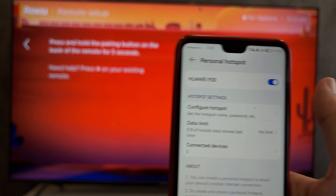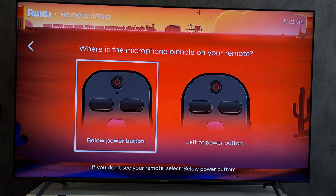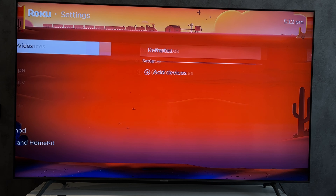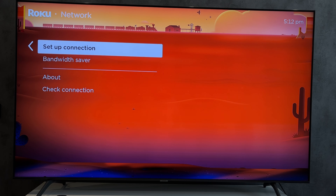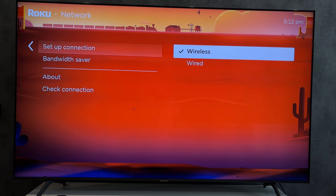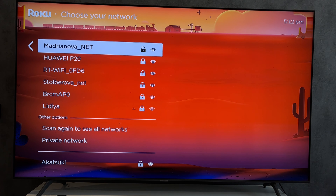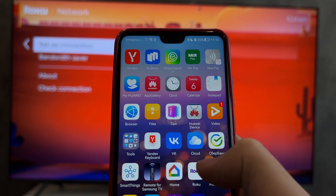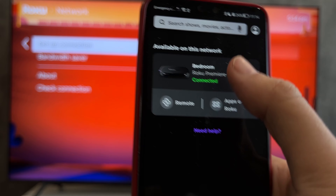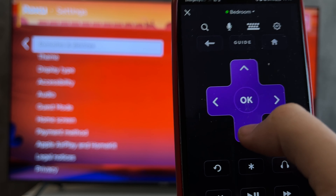Connect the TV to the hotspot. Then open the Roku app, select your Roku TV, and use the virtual remote. That's it — now you know how to connect a Roku remote to TV without Wi-Fi.